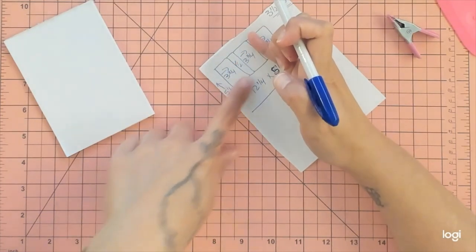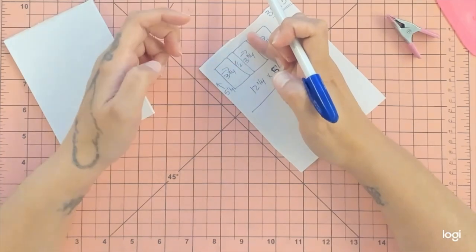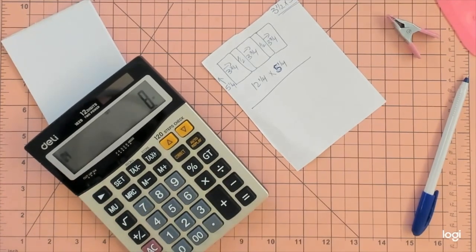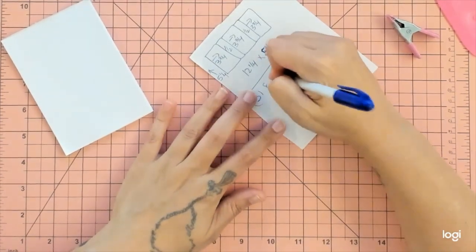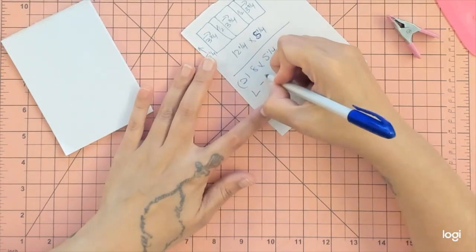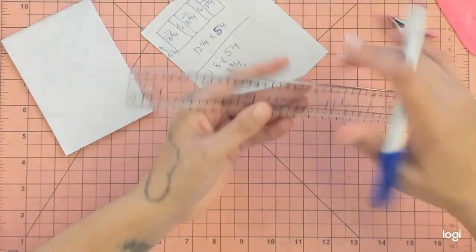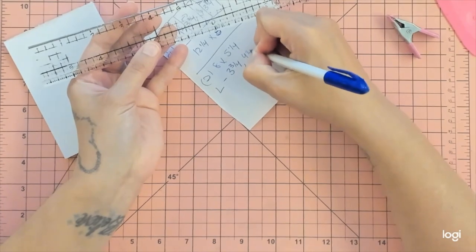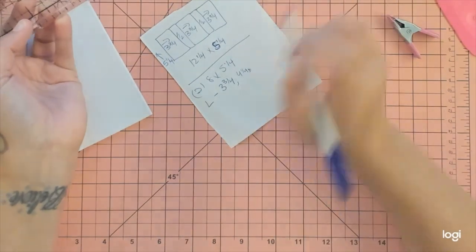For the first section: 3.75 plus 0.5 plus 3.75 equals 8. So I need two pieces of paper that are eight by five and a quarter. On the long side, score at three and three-quarters and at four and a quarter. Let's go ahead and get our paper out.